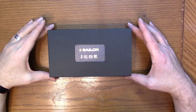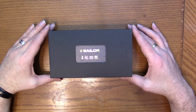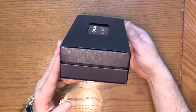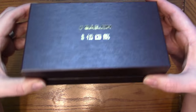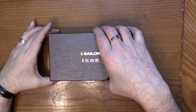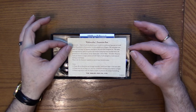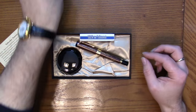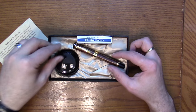Here is the box for the Sailor Kabozyku. It's their larger size box, and they use this box primarily for pens that include a bottle of ink. It's a little bit deeper and has a sleeve. It's got a real nice color to it with gold lettering on the top. I really like these boxes — they're a nice presentation piece without being excessive. We've got our standard Sailor literature and cartridges in here, a converter, a bottle of Sailor Gentle Black, and here's the pen.